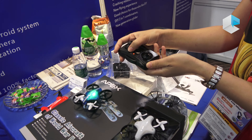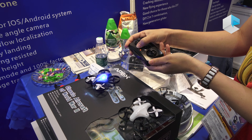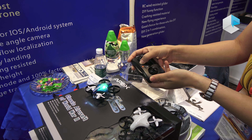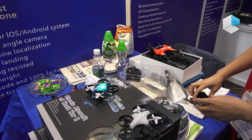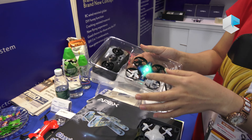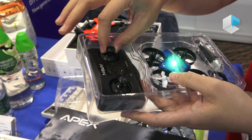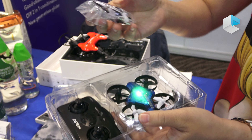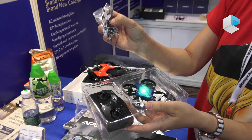You can cycle through green, blue, and other colors. Inside the box you have one drone, a remote controller, a charger, and four extra propellers.